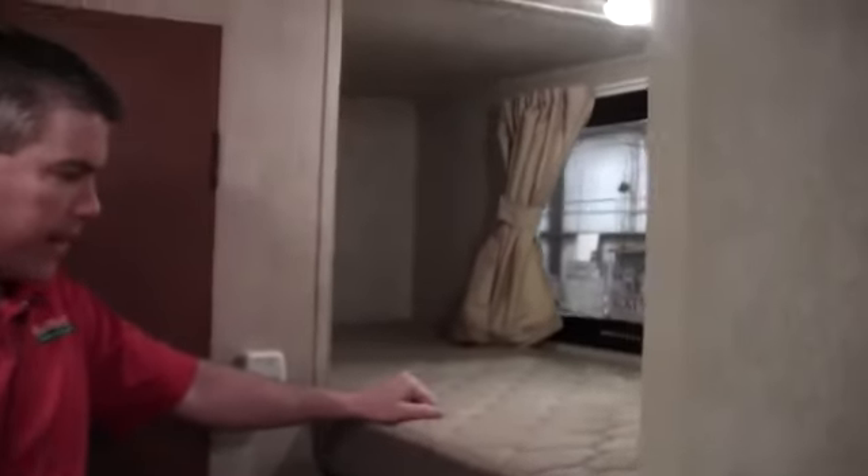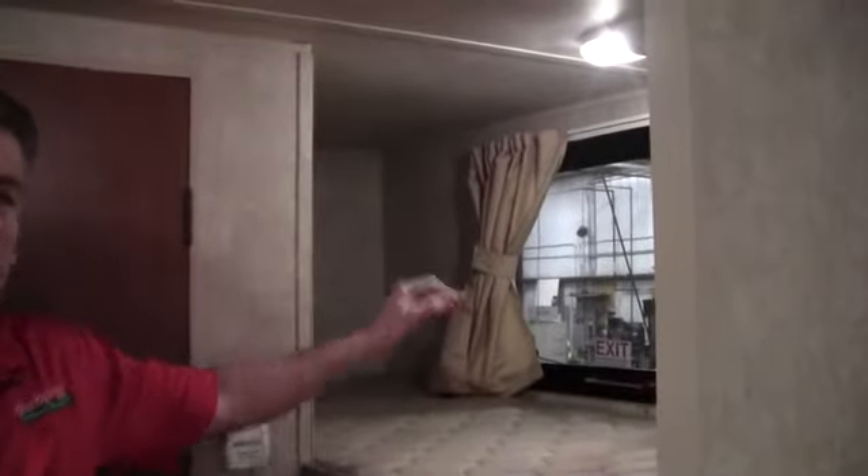We've got a nice pantry, floor to ceiling right there. And we've got our furnace right here with plenty of storage. The kids are watching — we've got the bunks right here. The nice thing about these bunks is they're nice and long. Another nice feature is if one of the kids is a little bit claustrophobic there's a nice big window right there.